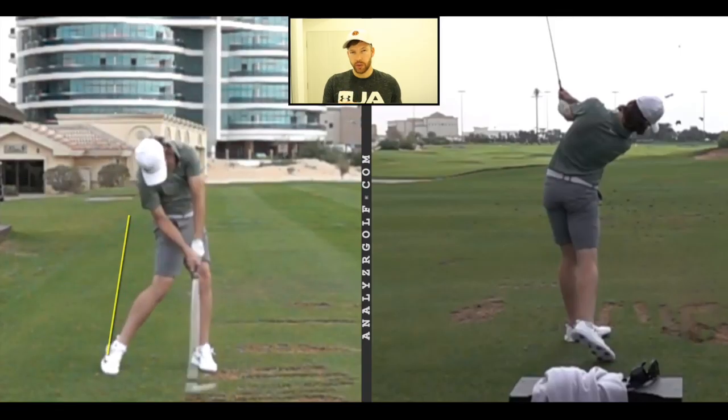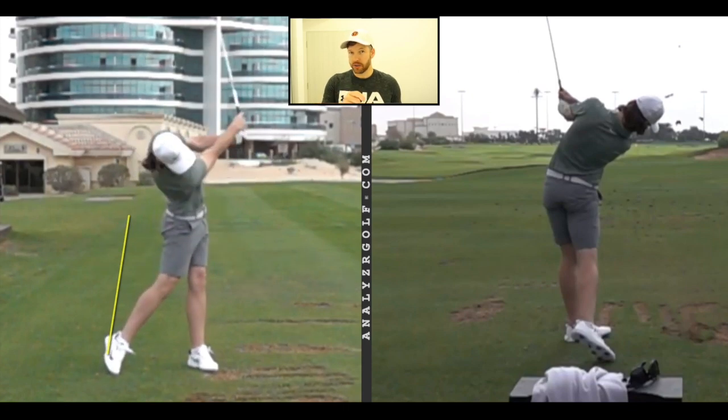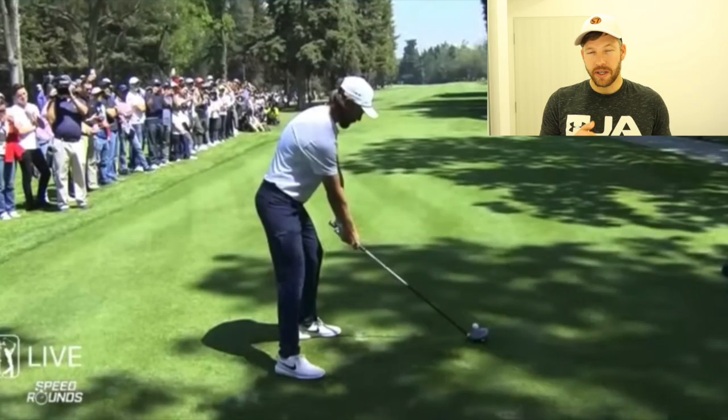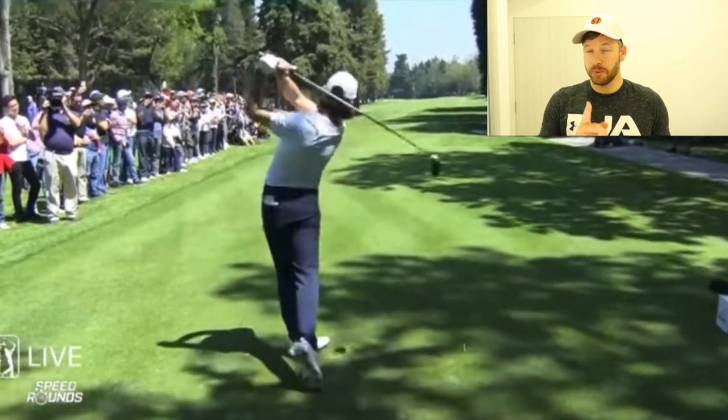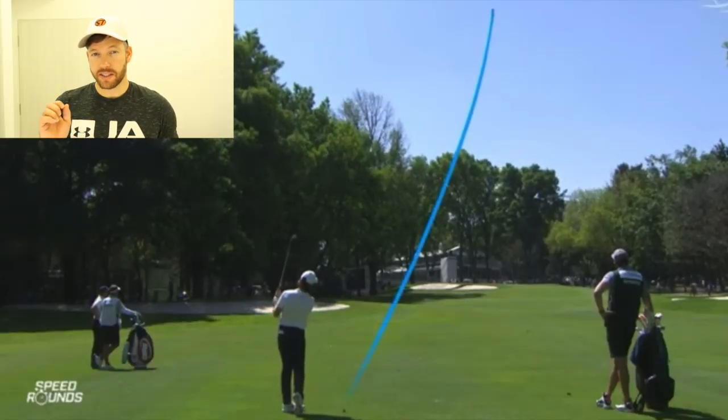Three key fundamentals of playing good golf in the stack and tilt system: first of all is contact, and Tommy makes really good contact — he hits the ball first, then the ground, so his low point is in front of the golf ball. The next thing Tommy does well is create power in the golf swing; he hits the ball a long way. The third key fundamental is controlling the curve of the ball, and Tommy hits a draw every time. You can see his club path is in from the inside — it's a nice high draw with every club in the bag.